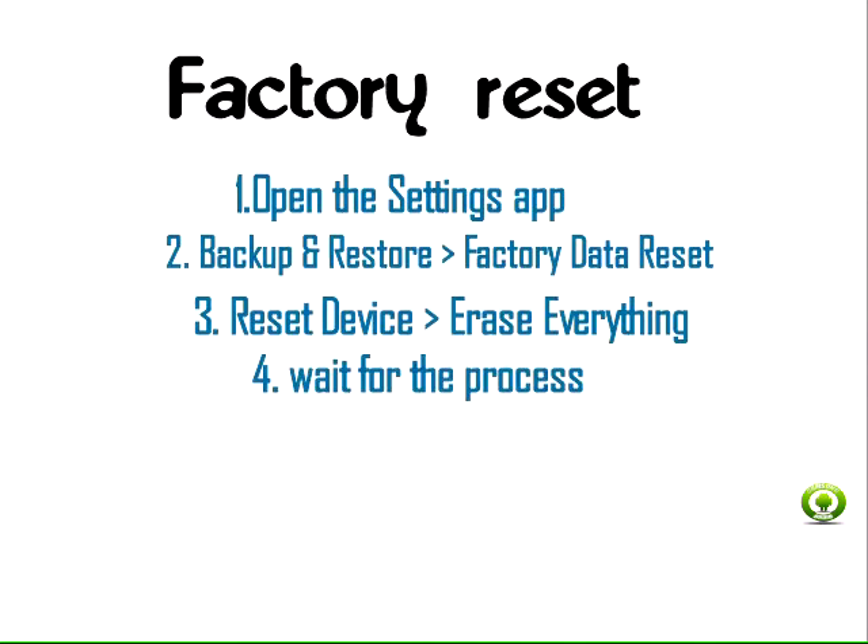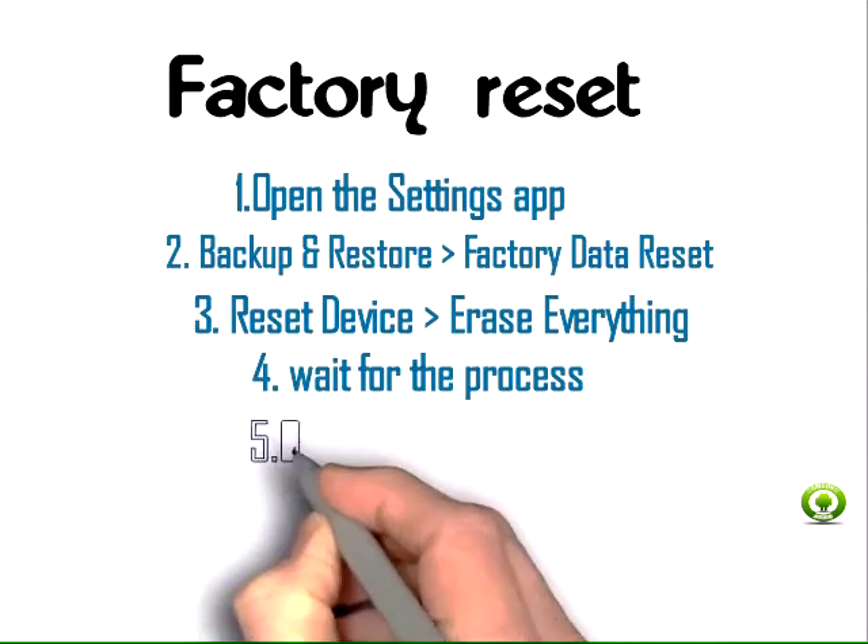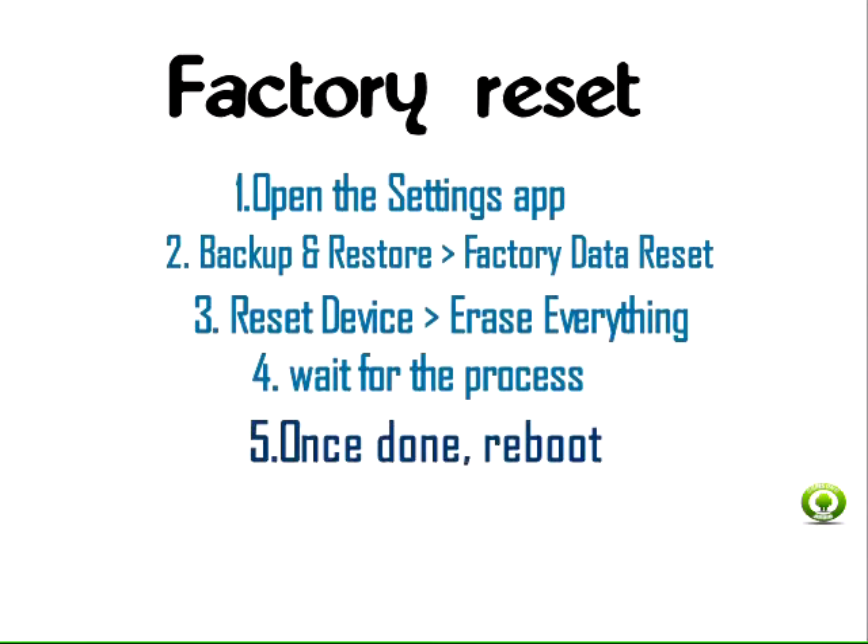Step 4: Confirm the warnings and wait for the process to finish. Step 5: Once done, reboot your Galaxy S7 or S7 Edge.